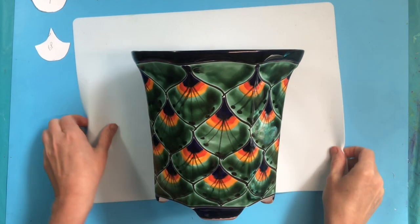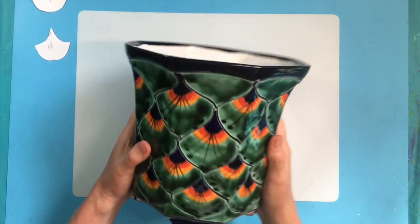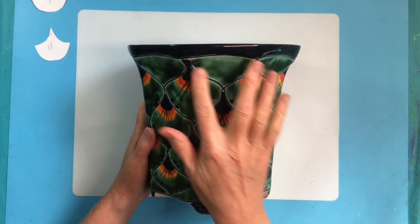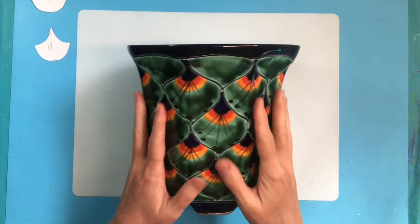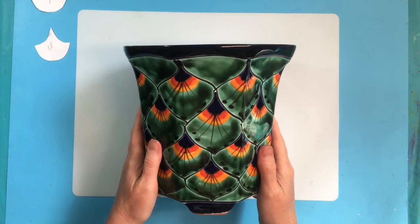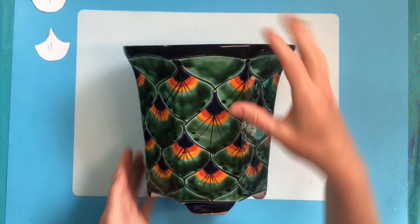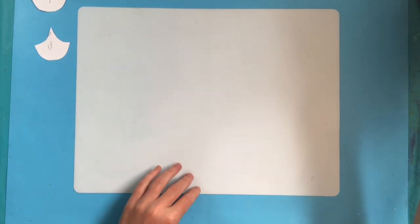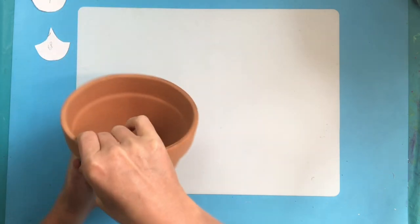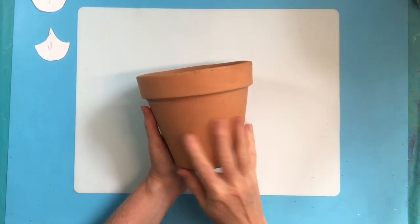Hi everyone, and welcome to the Well-Educated Artists. Today we are going to be working with pots. This is a Talavera pot in the peacock feather design. We are going to be using our acrylic skins to mimic this design on a pot — you really can mimic any kind of design, but I have decided to work on the peacock feather style.